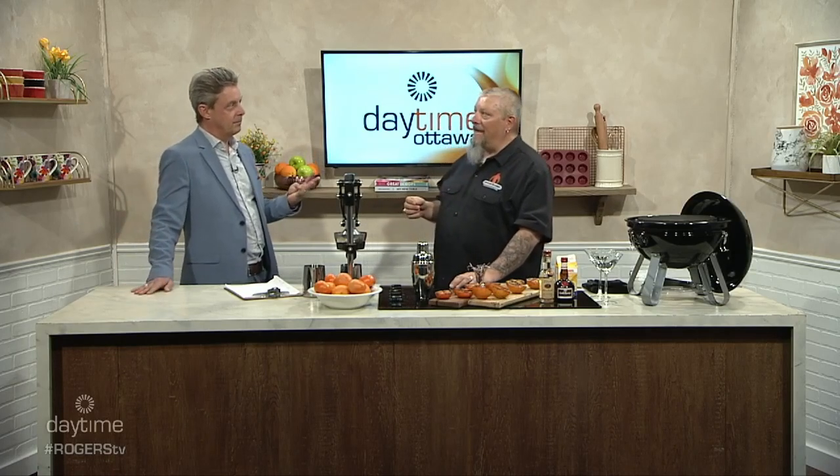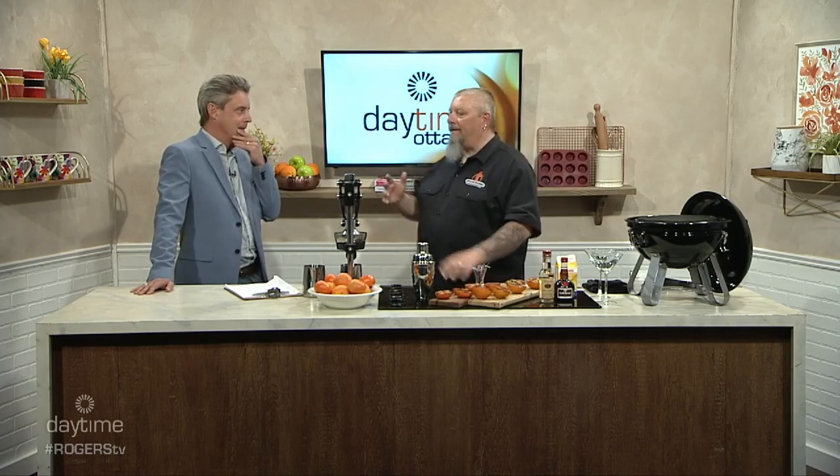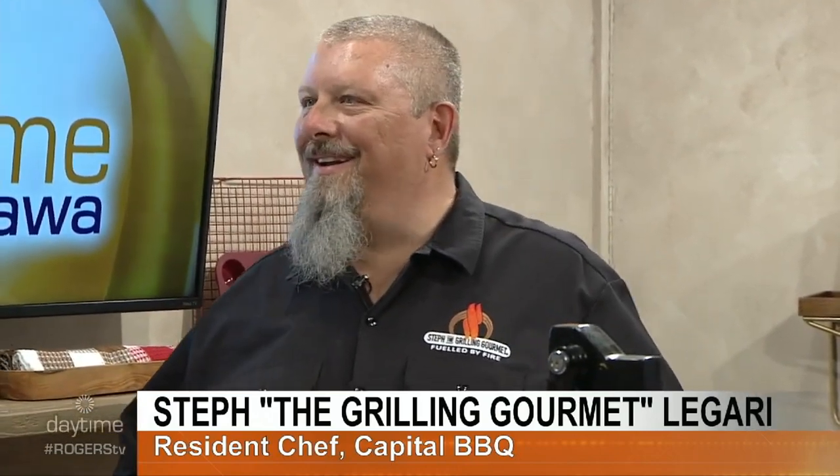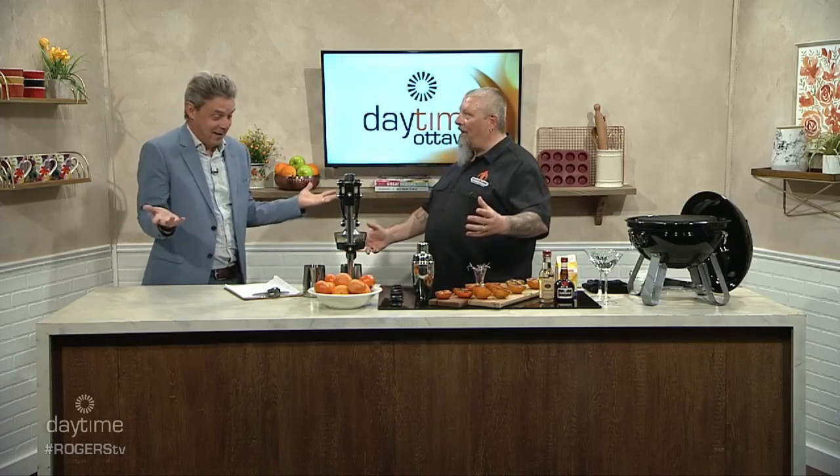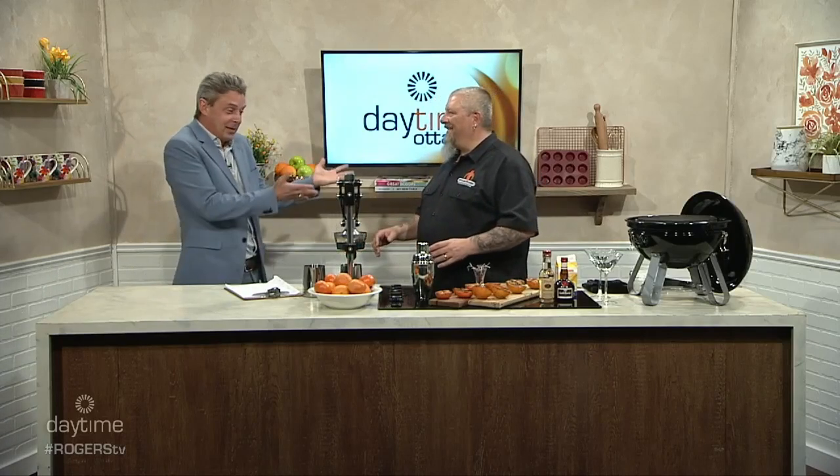I stayed with Capital for a few years and then I branched off and did my own catering. Then I got into a fierce truck accident — that was five years ago now. And I essentially lost a lot of the power in my right arm and my right leg, so much so that I can't ride a two-wheel motorcycle anymore. Now I've got a big trike.